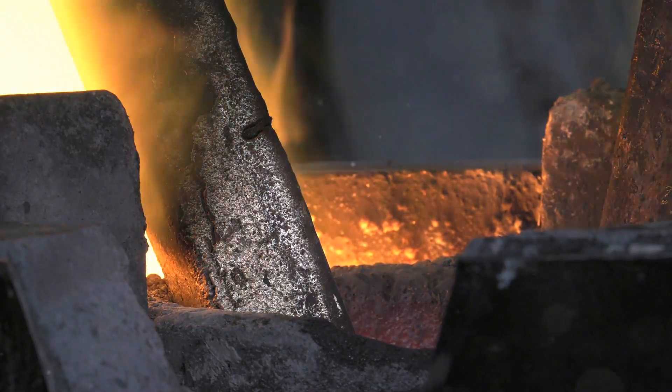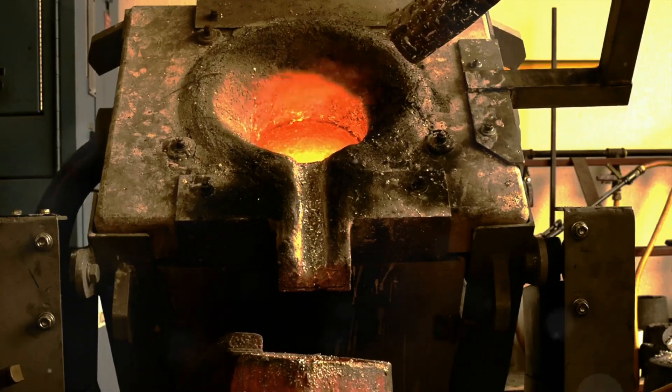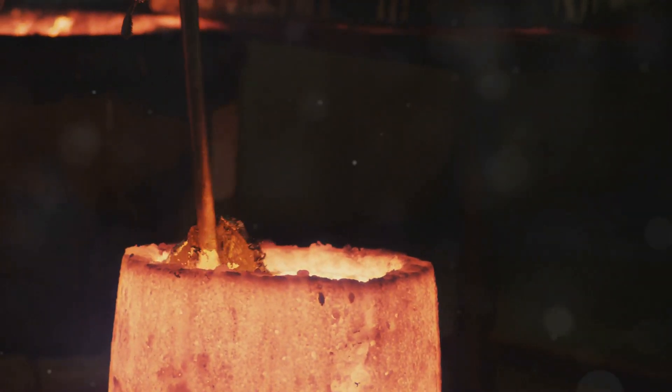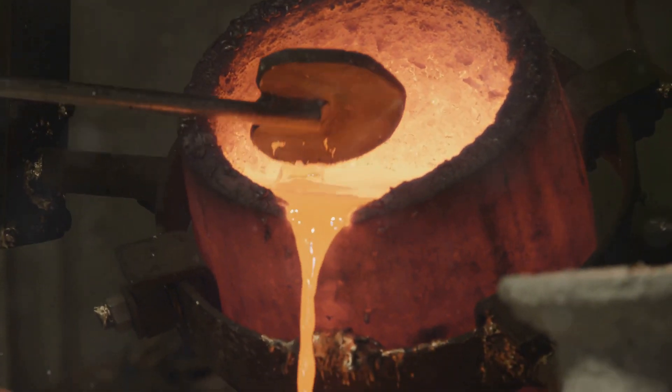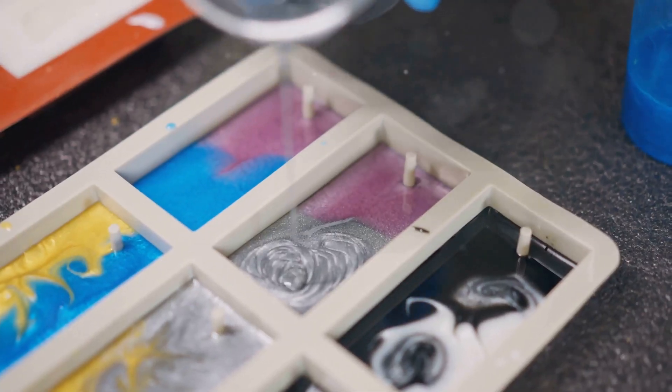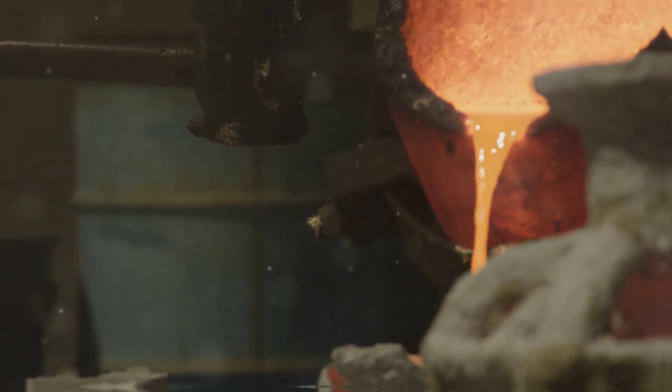With the silver molten and clean, it's time to pour it into the mould. Use a pair of tongs to carefully lift the crucible out of the furnace. Slowly and steadily pour the molten silver into the mould, being careful not to splash. Let the silver cool completely in the mould before handling — this might take a while depending on the size of your piece. Rushing this step can lead to imperfections.